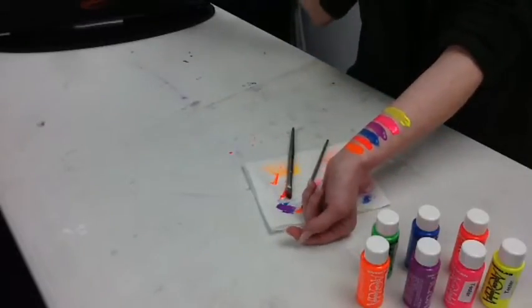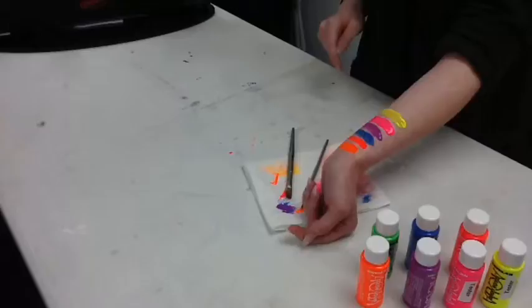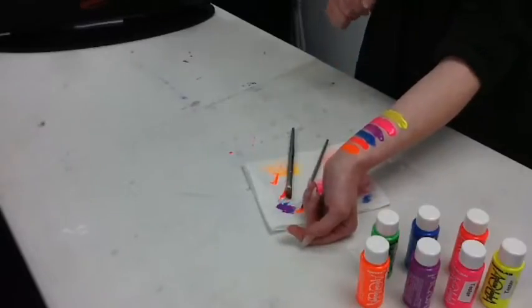Now I'm going to go into a dark place and show you what it looks like under a UV light. So here we have the UV paints in a black light. I will say they're much more vibrant in person — the camera doesn't do them a whole lot of justice, but they are super bright in person. So that's all the colors that you saw before, and there you have it.